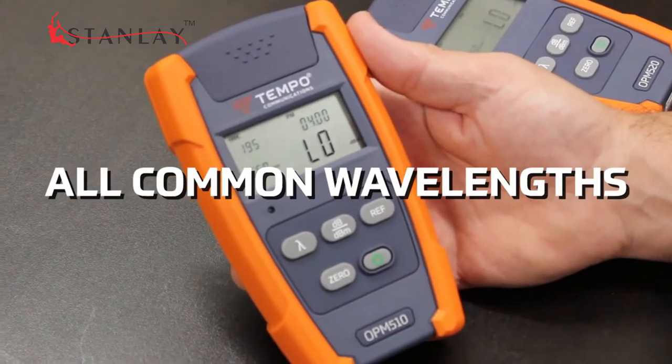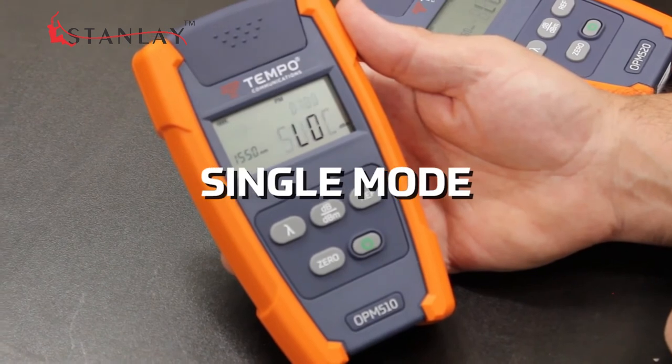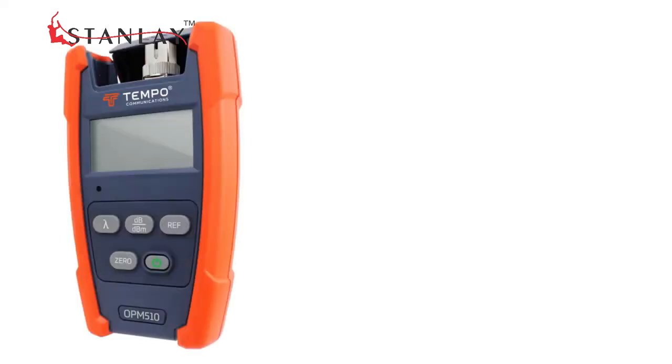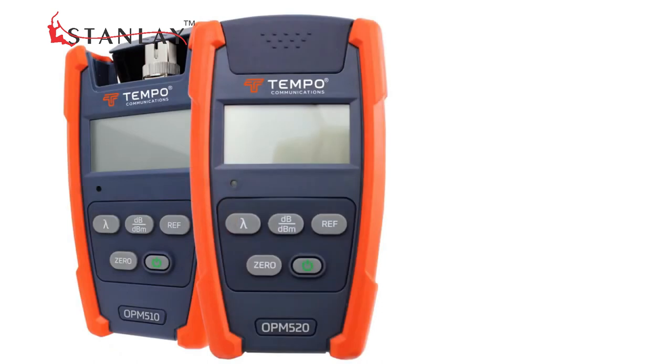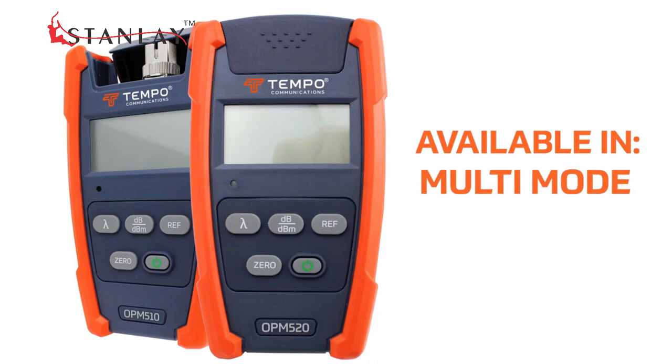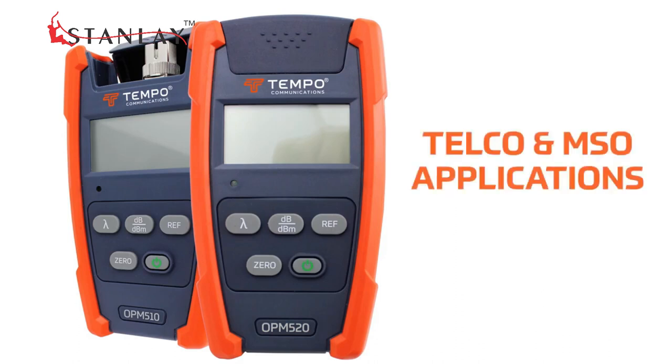All common wavelengths are supported for both single mode and multi-mode applications. The OPM-510 and OPM-520 are available in many single mode and multi-mode kit configurations for both telco and MSO applications.